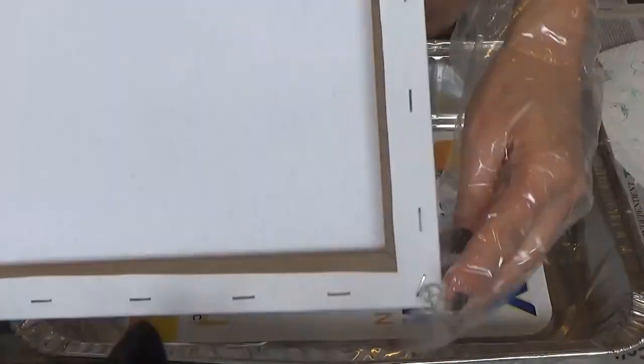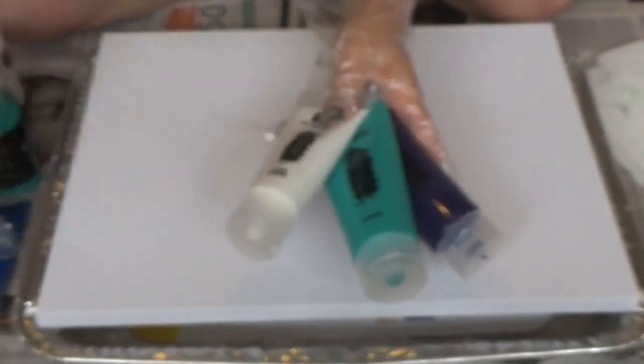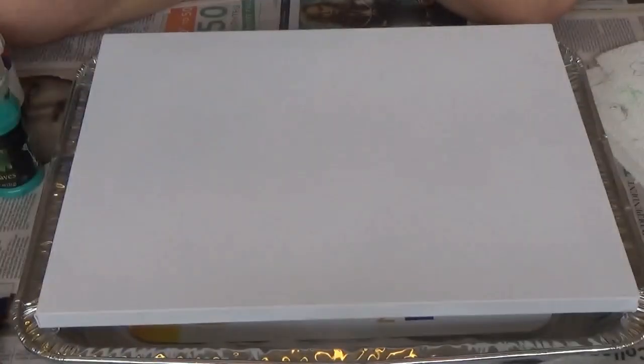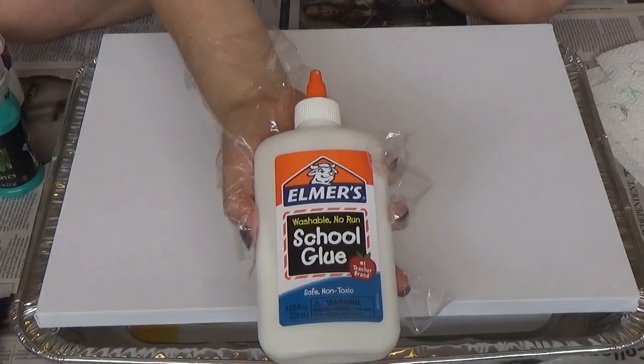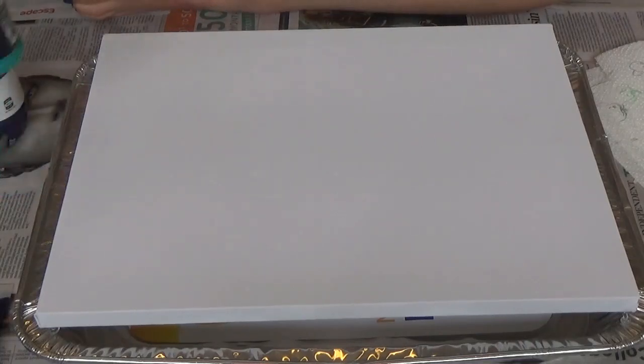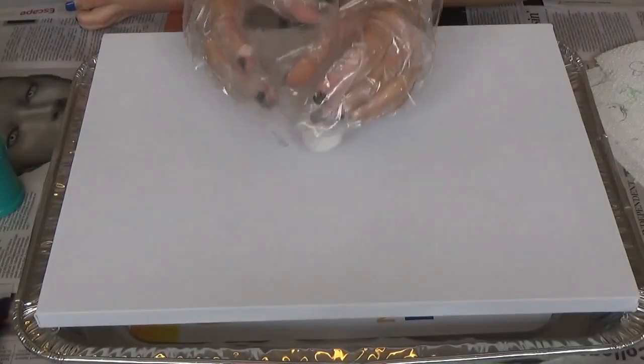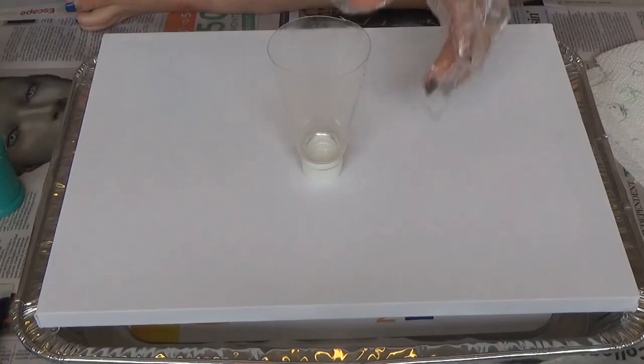I've got some tacks in the bottom of the thing to help it dry better and catch any runoff paint, newspaper set up everywhere. Here are the colors I'm using: purple, a kind of aqua green, white, and blue — just cheap acrylic paint. I've mixed Elmer's school glue 50-50 with water and that's mixed into the paint, in various recycled containers. I'm just going to layer the paint.